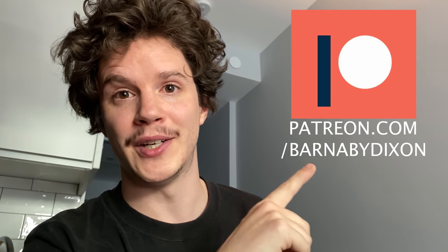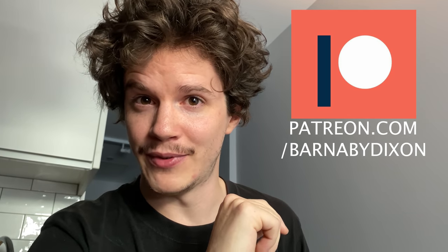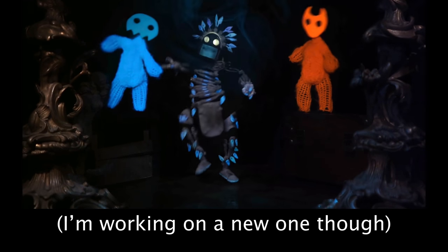That's pretty much it for this video. If you'd like to see more of this kind of stuff, do subscribe and hit notifications. If you'd like to support the work that I do, here's a link to my Patreon. Normally around this time of year I'd do a Halloween video, but I haven't had the time this year. Anyway, I'll catch you guys soon — thank you for watching, and take care.